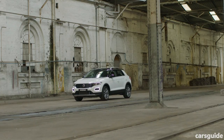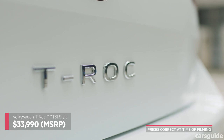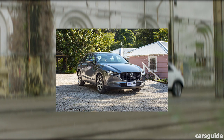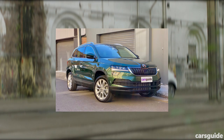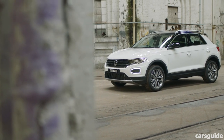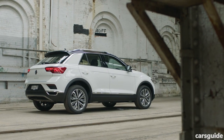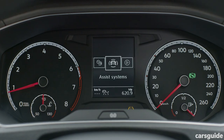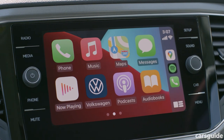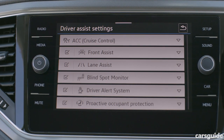With a price tag of $33,990 plus on-road costs, the T-Roc starts a little dearer than some rival small SUVs — it costs more than the base model versions of the Mazda CX-30, Toyota C-HR, and even its sibling, the Skoda Karoq. But the T-Roc Style comes pretty well loaded with equipment, including LED headlights and daytime running lights, 18-inch wheels, black contrast roof, keyless entry, push-button start, semi-autonomous parking, dual-zone climate control, an 8-inch screen with Apple CarPlay and Android Auto, reversing camera, and a bunch of safety features besides.